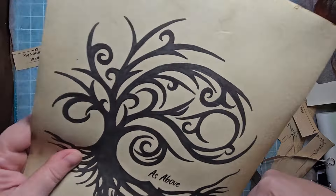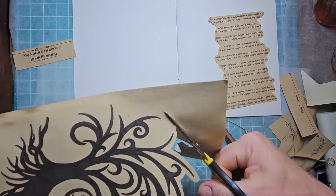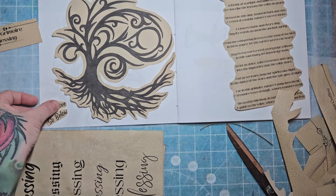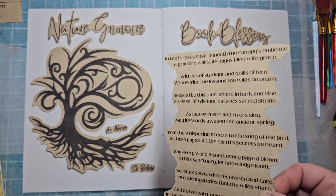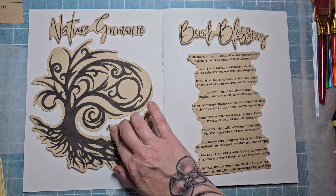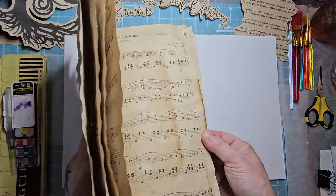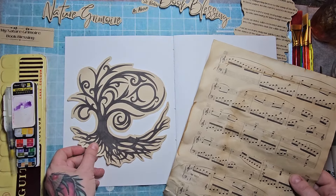Can't decide quite on the font yet, so I'm going to come back to that. I'm going to cut out As Above So Below, going around and leaving about a quarter of an inch, eighth of an inch around the perimeter of the tree. You don't have to cut it super close because we are going to give it a little bit of edging when we're done. This is a layout I'm thinking about working with. After playing around with different configurations and figuring where I'd like it, I'm going to build up a background.